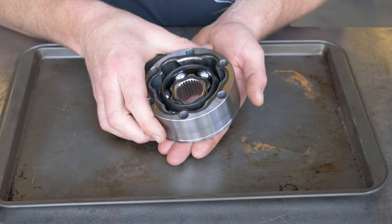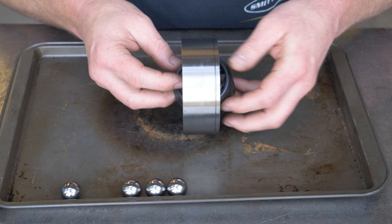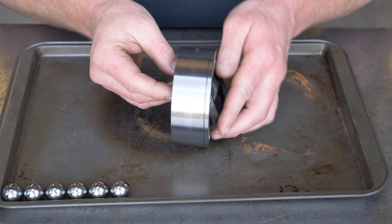So now let's go ahead and let this thing fall apart. If you twist it a little too much, all the balls will fall out. And you'll see why I use a cookie tray — so the balls don't roll off the table.